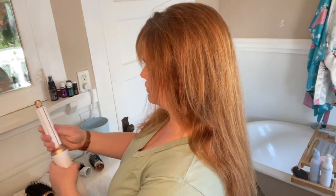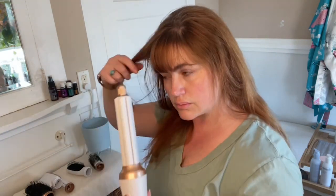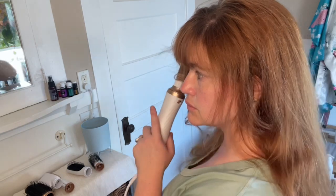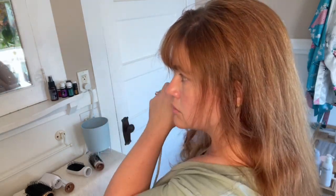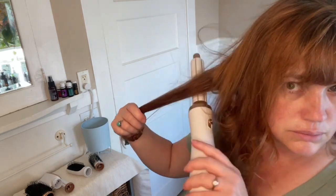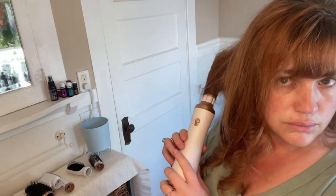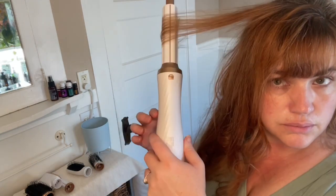And then most unique of all, there are two curling wand attachments, one for the right side of your head and one for the left side, that actually give you that air wrap technology, which gives your hair body and gentle waves and curls. It takes a little bit of getting used to. Make sure that you are using the wand for the right side of your head or the left side based on how you want the curls to go back. But once you get the hang of it, it's super simple.